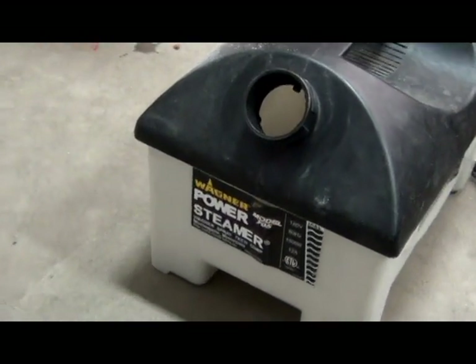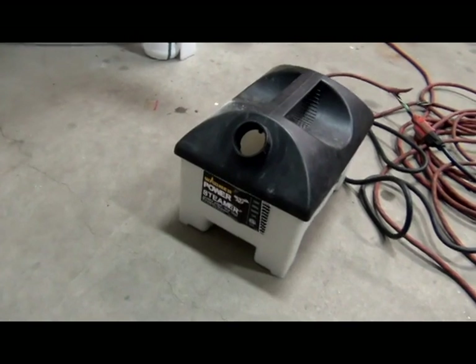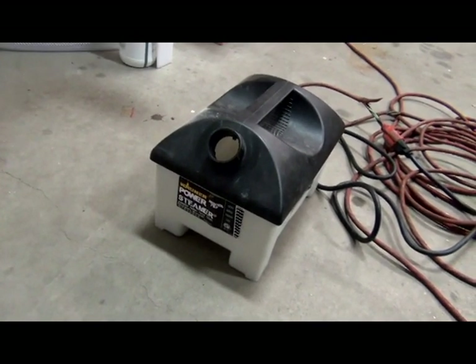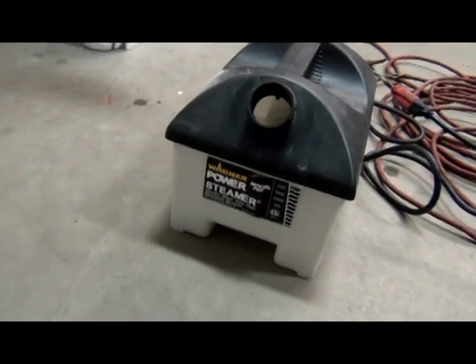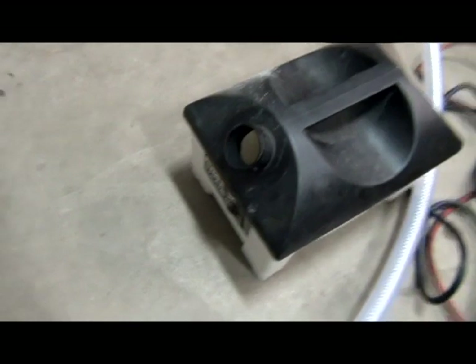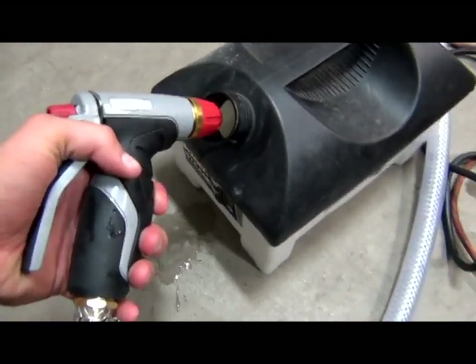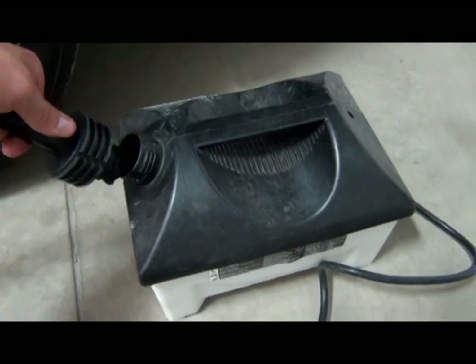The first step we're going to do is strip the back window. If you've seen my previous video on how to strip a hatch window on an SUV, you know what this is right here — we're using a Wagner steamer. It's used for removing wallpaper. We're just going to fill it up with some water, and once it's filled up we're going to attach the hose onto this.